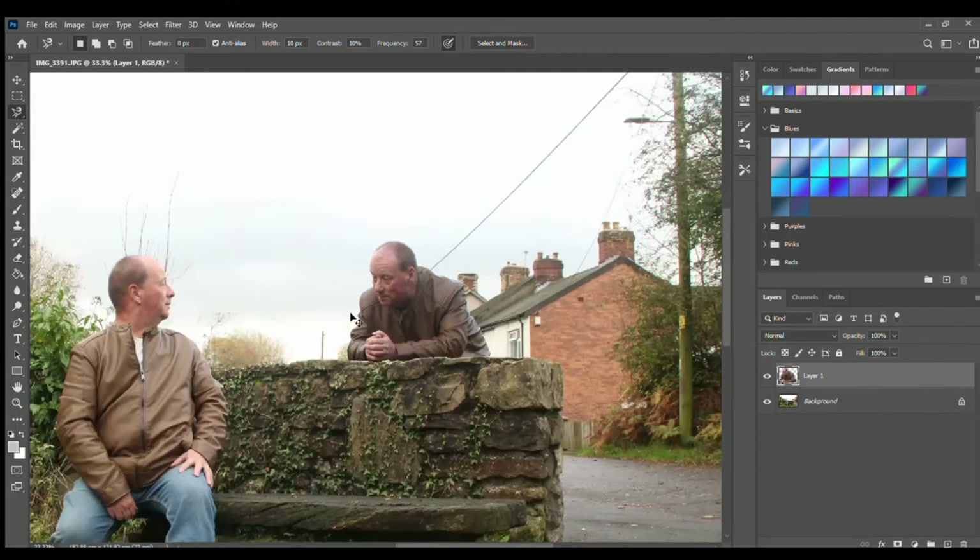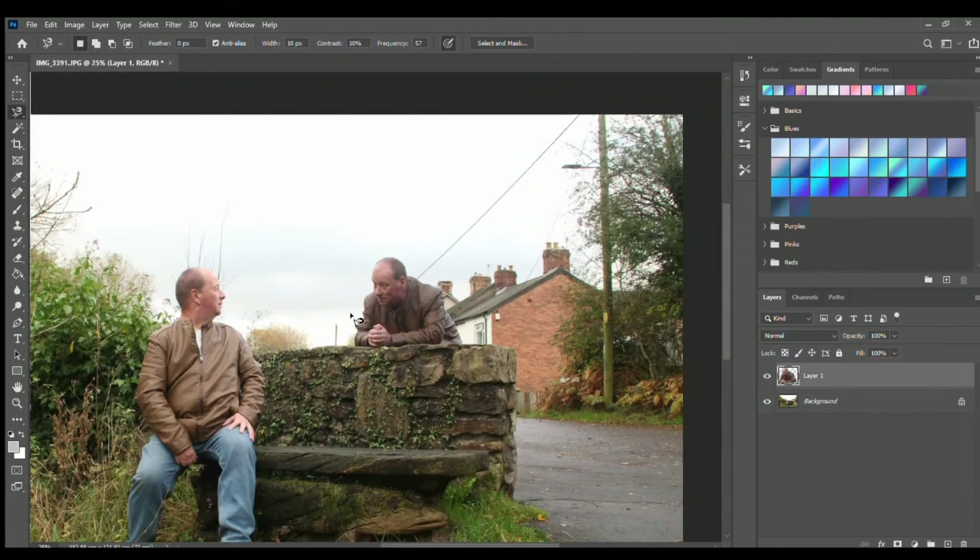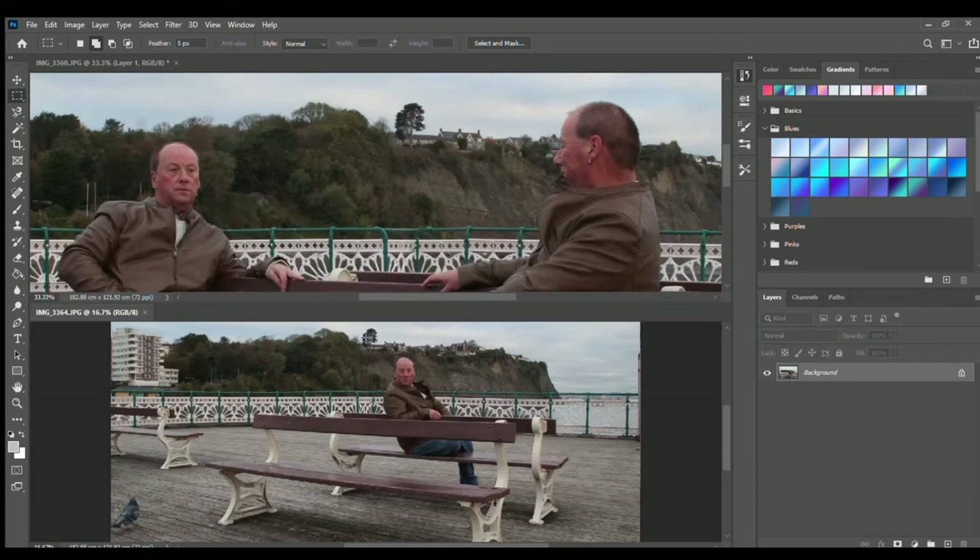Let's zoom out — yes, another image, I'm happy with that one. For the last example, there are three of me in one picture. I've already put two in the top image as you can see, and I'm just going to add myself again from the bottom image. So I've got a mask around it and I'm moving it up.